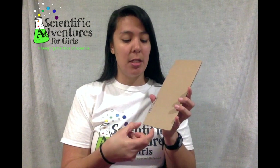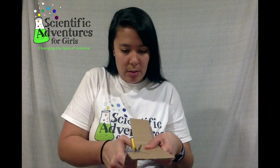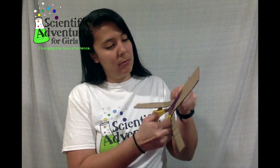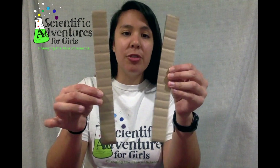To start building your anemometer, first get your sturdy piece of cardboard. You want it nice and thick so it's sturdy and can hold up in the wind. My piece is about 10 inches long, so that's a pretty good length. We're going to cut two equal strips that are about an inch and a half wide — I'm just going to eyeball it and start cutting. So I have two strips of sturdy cardboard.